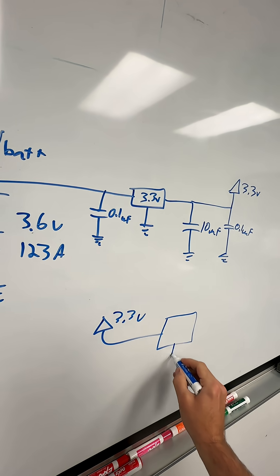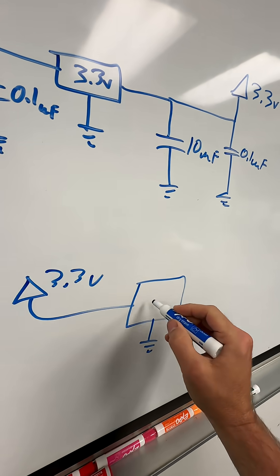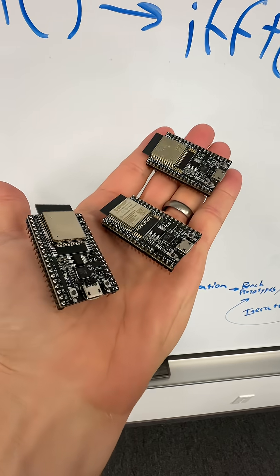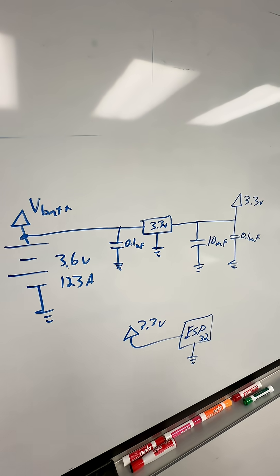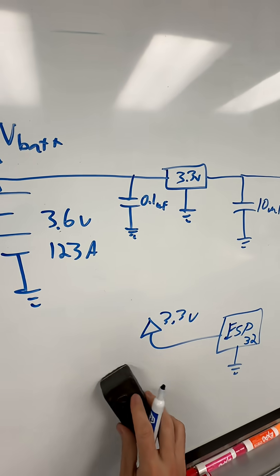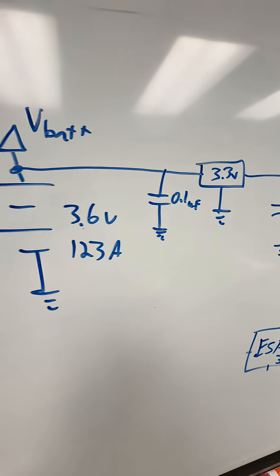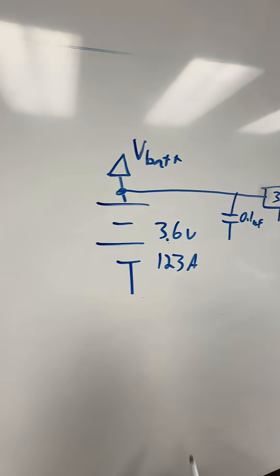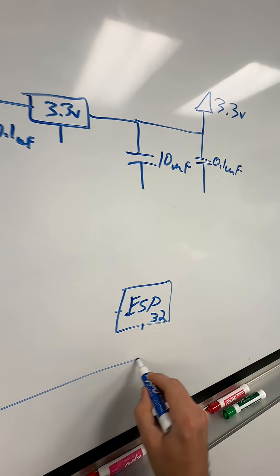Maybe this is going into another part that's also referenced to ground — maybe this is like a microcontroller, like an ESP32, something like that. That's all you have to do. What you don't do is what you see in school a lot, which would be like running all of these grounds into some sort of Kirchhoff loop, like this sort of thing.